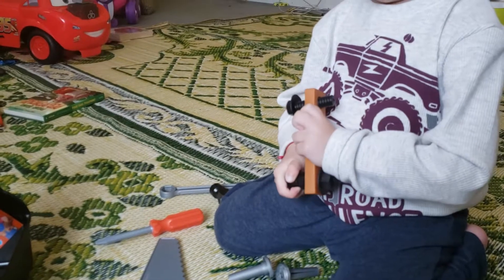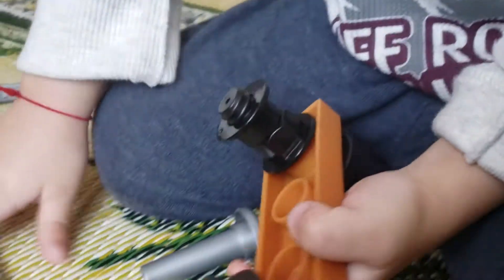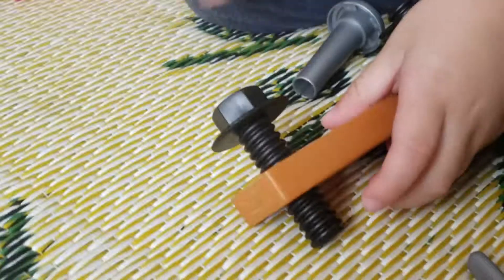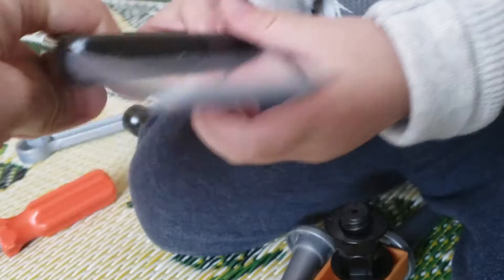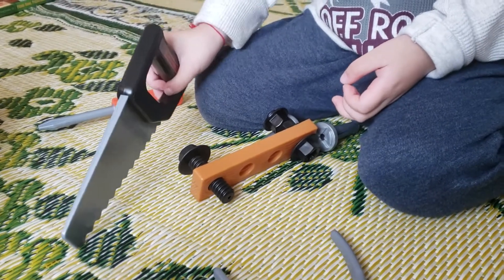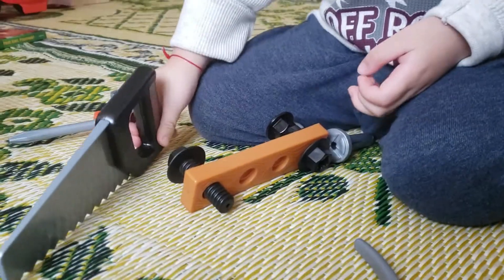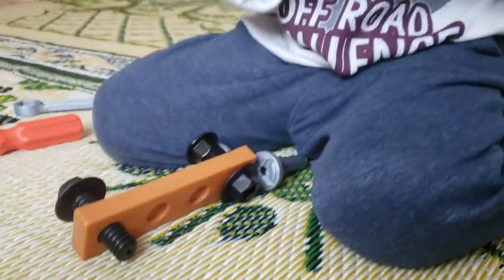Wow, are you turning? Are you fixing? That's a saw, you hold it this way, you hold it this way. Yeah, you go like that. Yeah, that's how you do it.